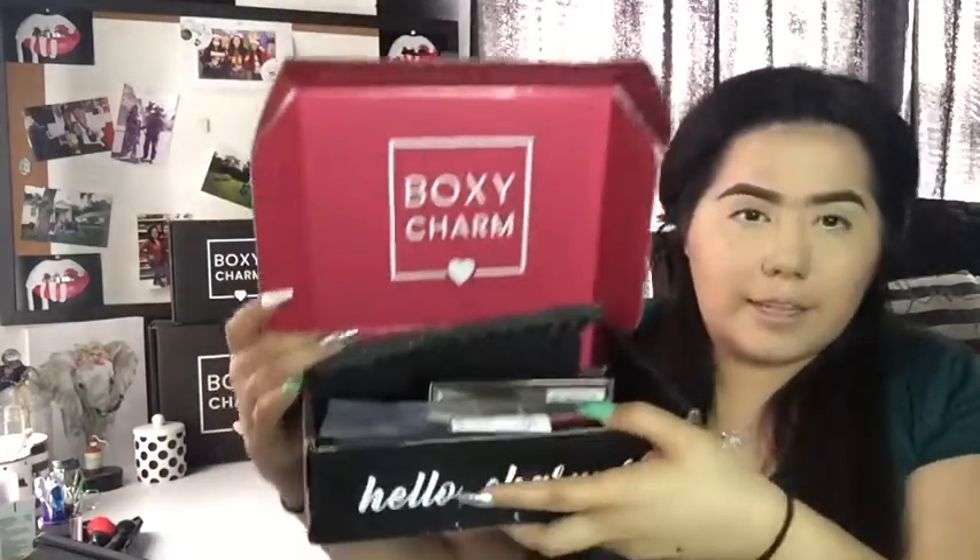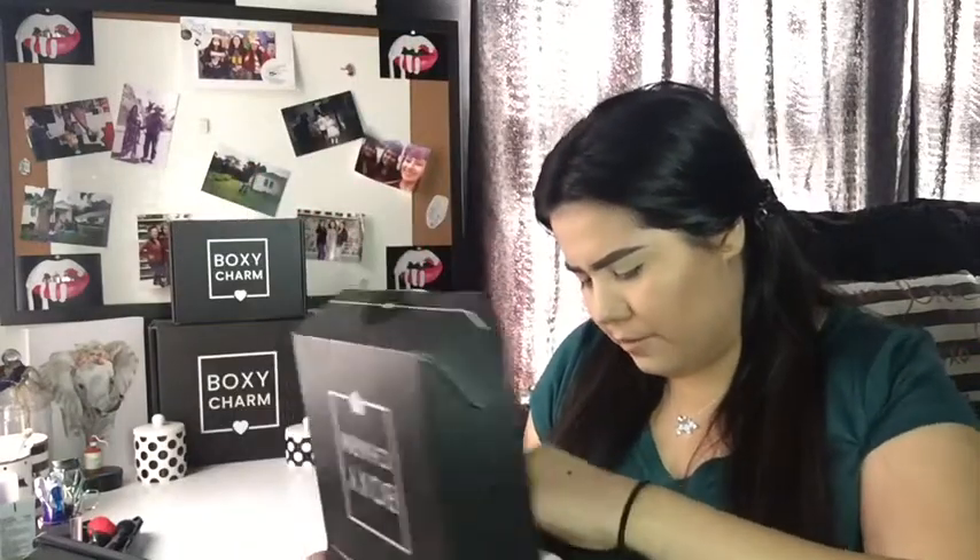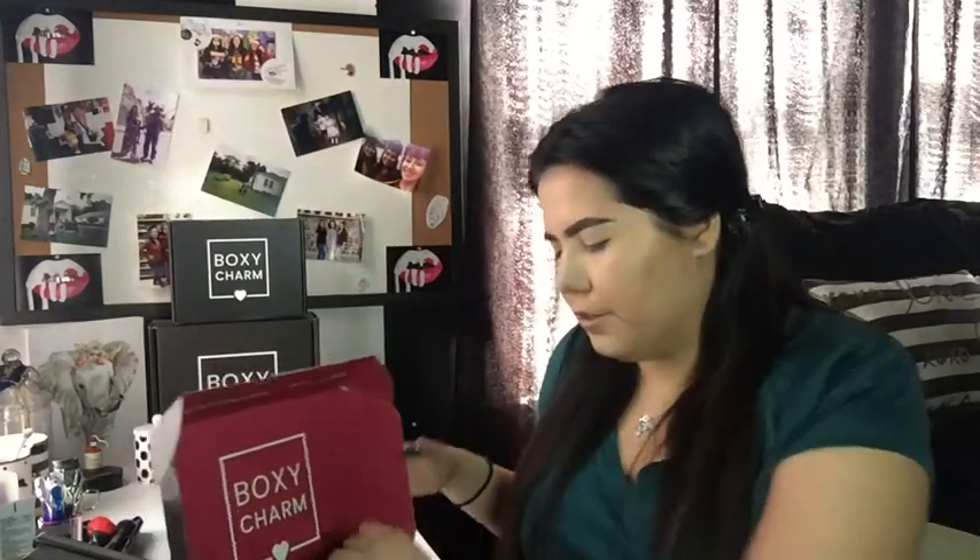Let's go ahead and open this up. When you open it, it looks like this and I'm not seeing a pamphlet anywhere — I'm not sure if they're getting rid of that. Let me open up the BoxyCharm website on my phone real quick so I can get the prices of each item.